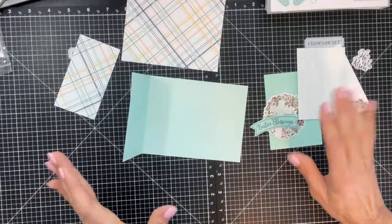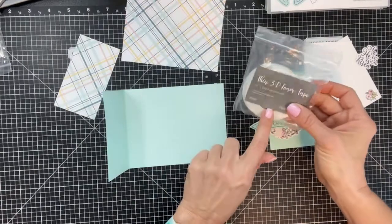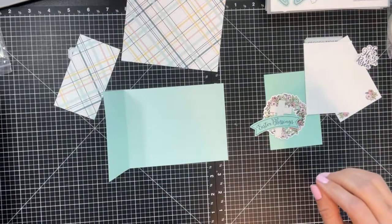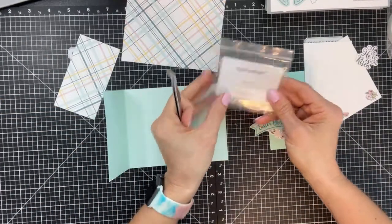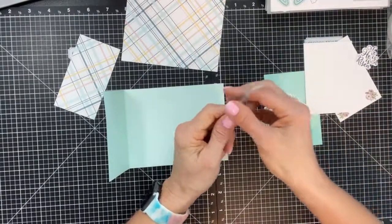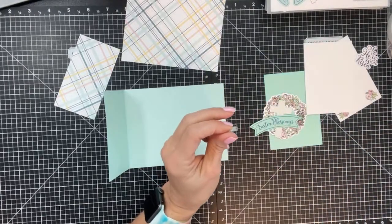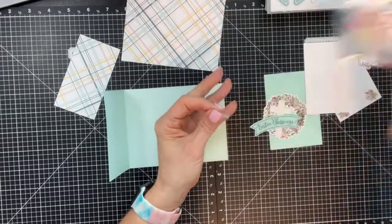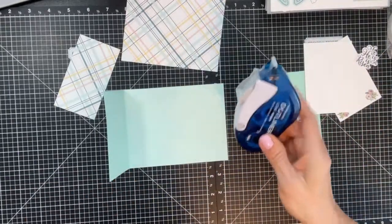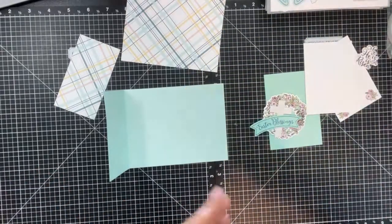Inside mat: five and a quarter by four. Two pieces of white daisy: two and three quarters by four. That's all the cuts to create this fun fold. Other supplies I'm using: 3D foam tape, scissors, Daisy Meadows enamel dots, our new tweezers — they are so pointy and great for picking up small embellishments — adhesive runner, and liquid glue.